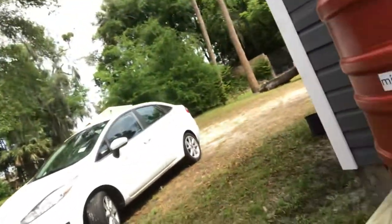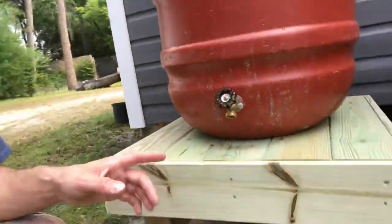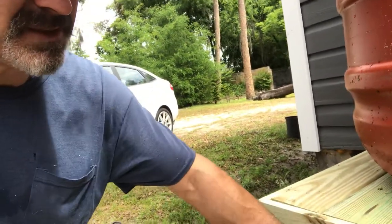Hey, welcome back to the Dollar Store Dynasty. I just want to show you the platform that I put together. I was talking about an inlaid deck board, framed in. This was all materials that I've been using on my porch rail.